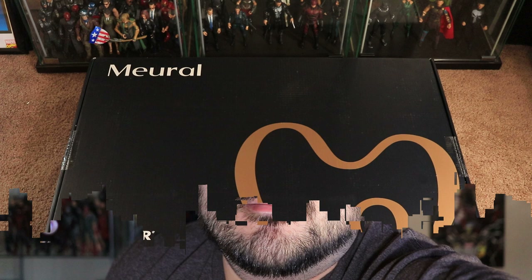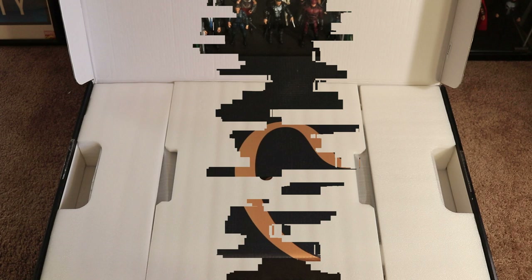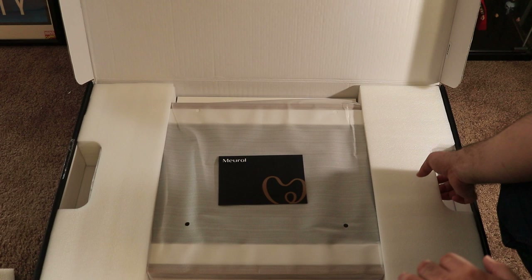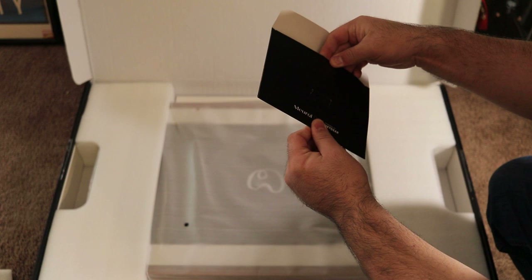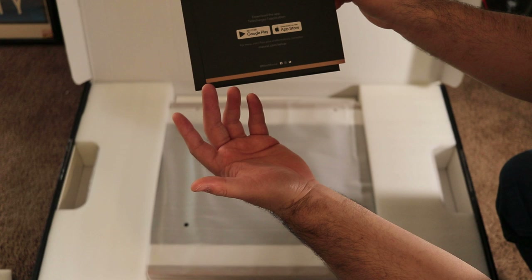For scale, you can see how large this box is — it almost spans my three shelves showing off my MCU figure collection. Let's open this thing up. We have the box open, let's remove all the protective padding to make sure it arrives in great condition. You can see that Mural, powered by Netgear — you can actually sync it with your phone.